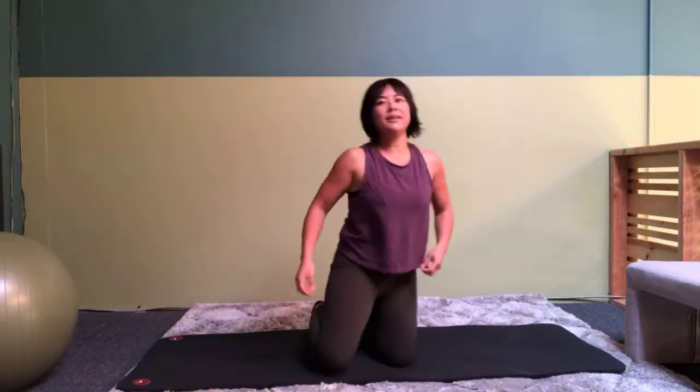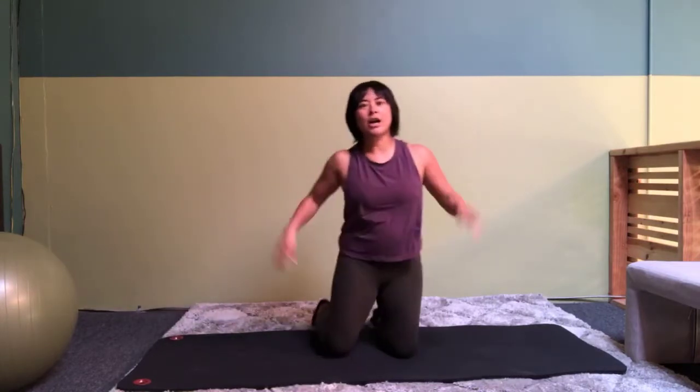Hello! Happy lunch break! Alright, we are going to start with 10 minutes of Pilates on our knees.